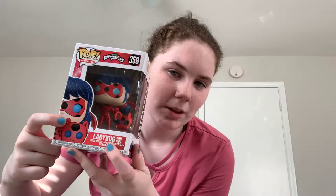So I'm going to start with the first one in the set, which is Ladybug. She comes in the standard Funko Pop box. She has the pop animation sticker, Miraculous Ladybug branding, her number, her picture, a description, her window box on the side, and on the back you get a picture of all three figures.